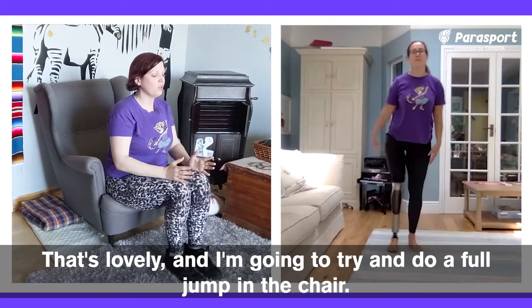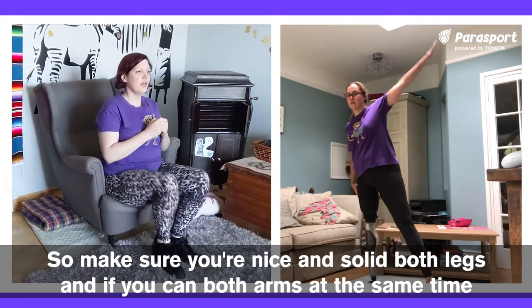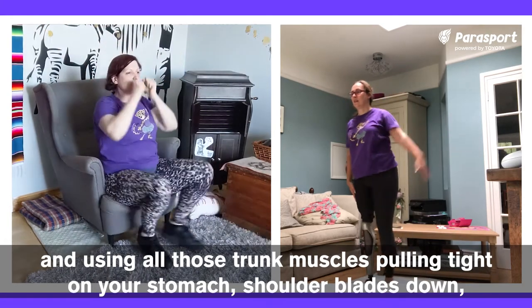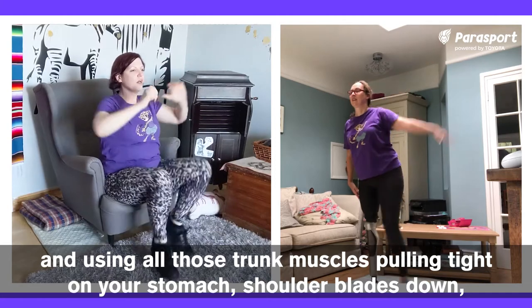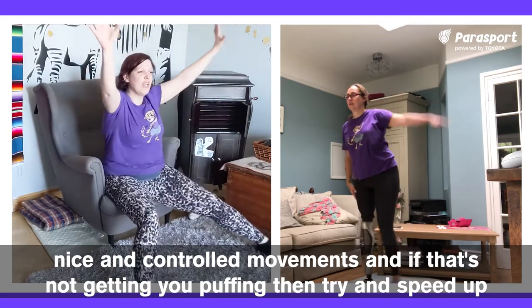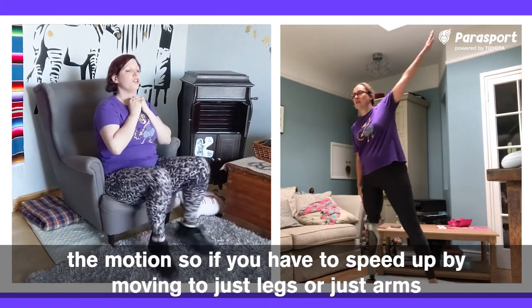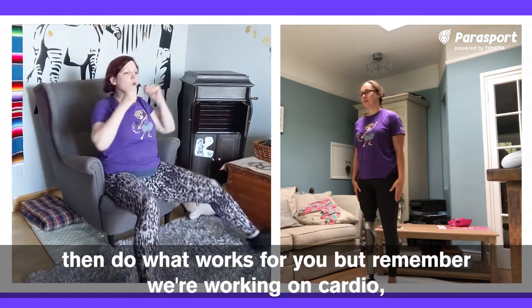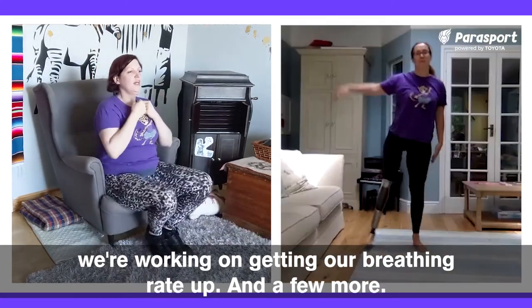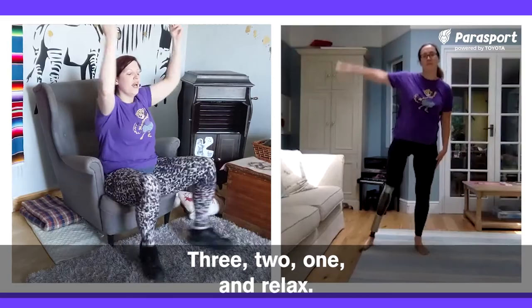I'm going to try and do a full jump in the chair. Make sure you're nice and solid, both legs, and if you can, both arms at the same time, using all those trunk muscles — pulling tight on your stomach, shoulder blades down, nice and controlled movements. If that's not getting you puffing, try and speed up the motion. If you have to speed up by moving to just legs or just arms, then do what works for you. Remember, we're working on cardio, we're working on getting our breathing rate up. Three, two, one — and relax.